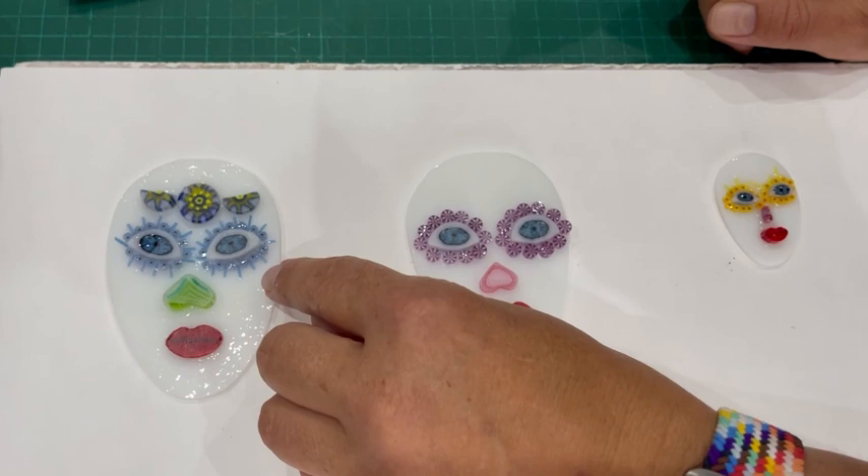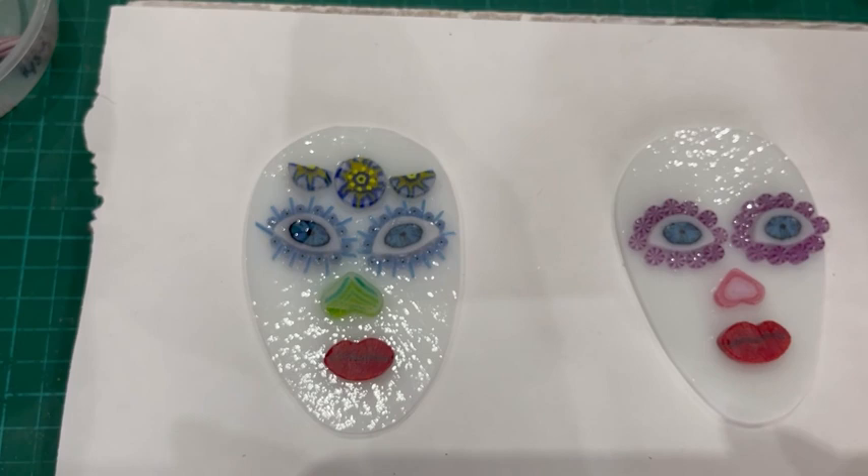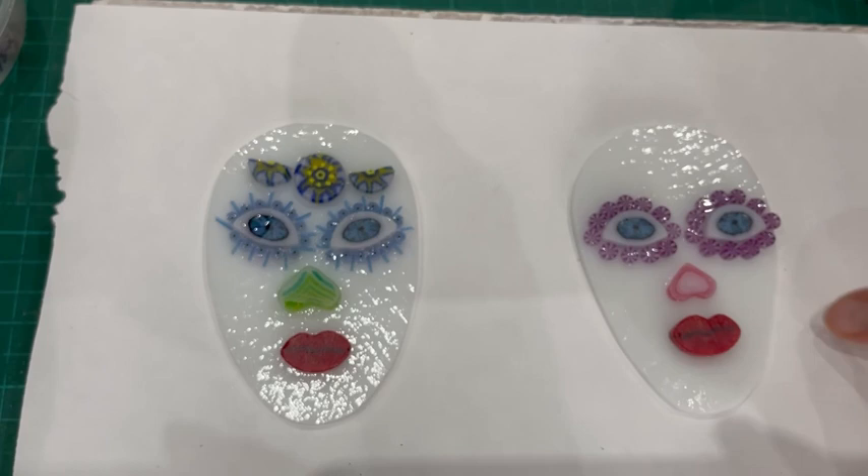You can see a couple of different ideas for eyes. On this one we've put eyelashes all the way around — it's a fiddle, guys, not easy. My eyes might be a tiny bit high on this one. Eyes generally, proportionally, you need to think about where you want to put them.